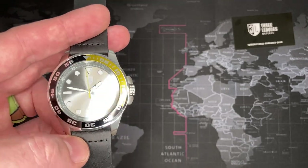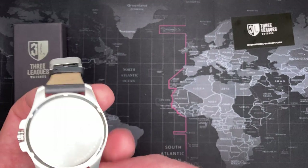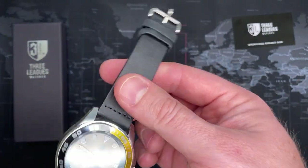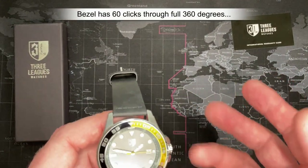This watch isn't horrible. I'm not going to say this is a great watch, but it's decent looking — so if you like the colors, it's fine.